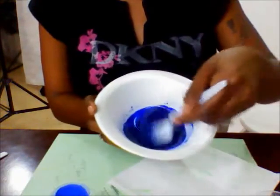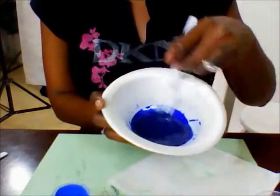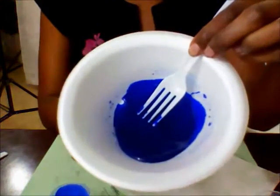I'm already basically done mixing. This is exactly the color I was going for — a dark blue with a little bit of a purple tint to it. Very pretty. And I didn't even have to use a lot of color.